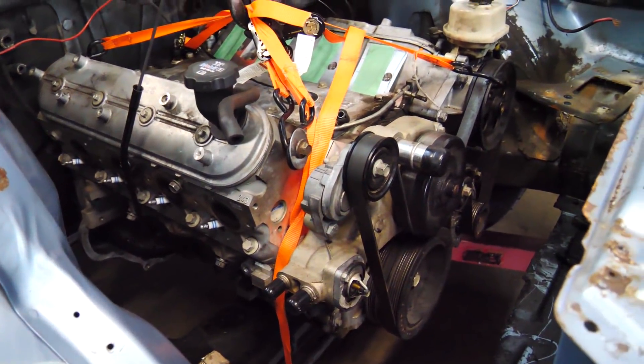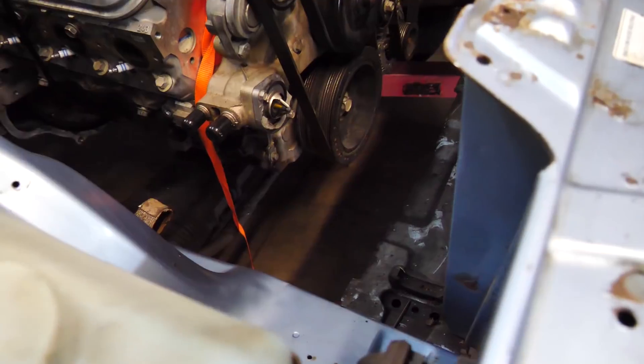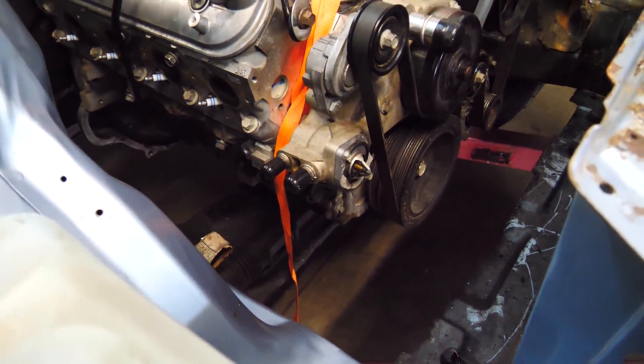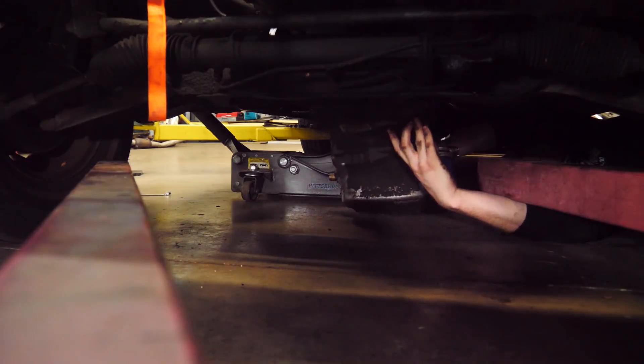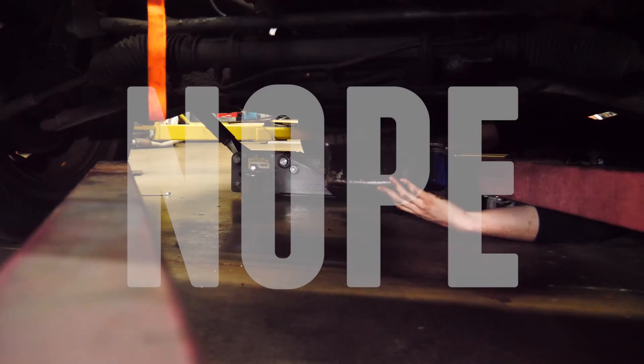Seeming like we might have to be doing some hammering in the trans tunnel, and maybe removing the sway bar. Unfortunately, I can't remove the steering rack or anything, and that's the next highest part. I looked at the trans tunnel with a flashlight and discovered I had left the old shifter in there, so that's why the trans couldn't go up anymore. So I'll pull the engine out, take that shifter out, whack some things, and maybe we can get the trans to go up high enough so we can pull the motor up higher too.